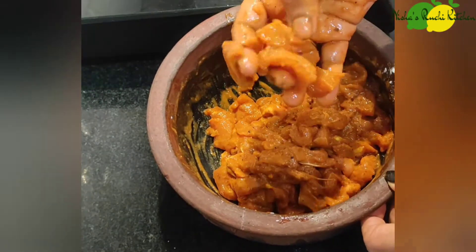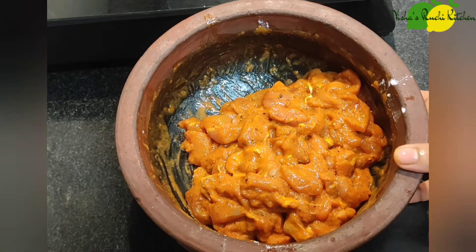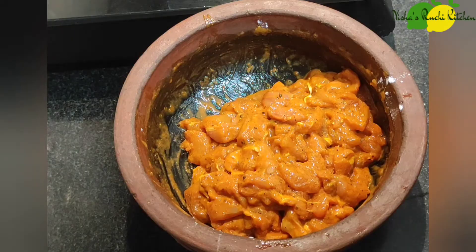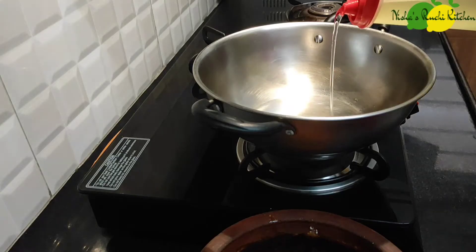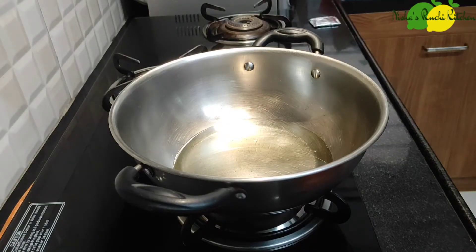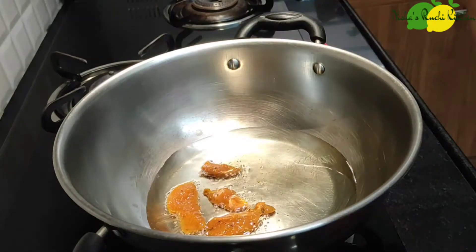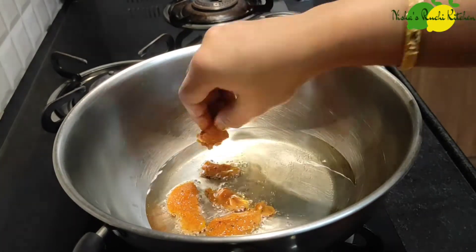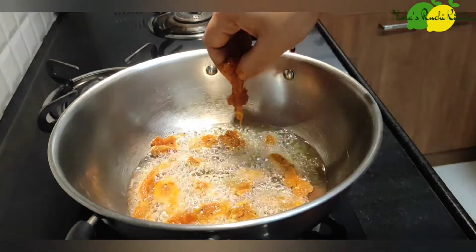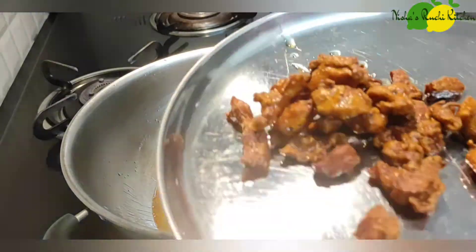I added the cornflour and we have to cut the chicken on the other side. Now we will cook the chicken for a bit.